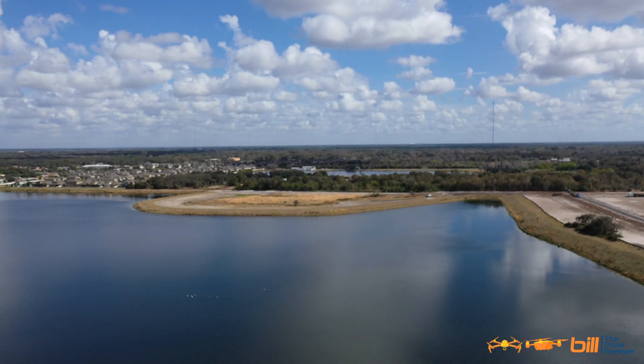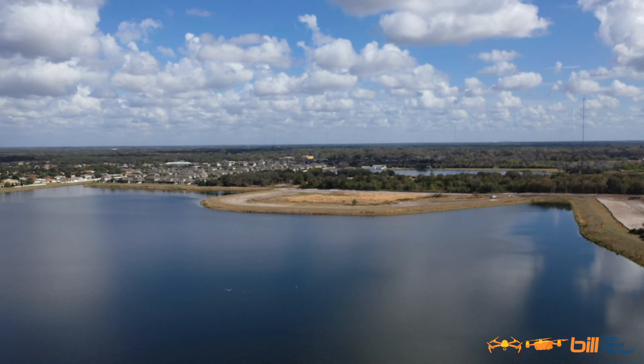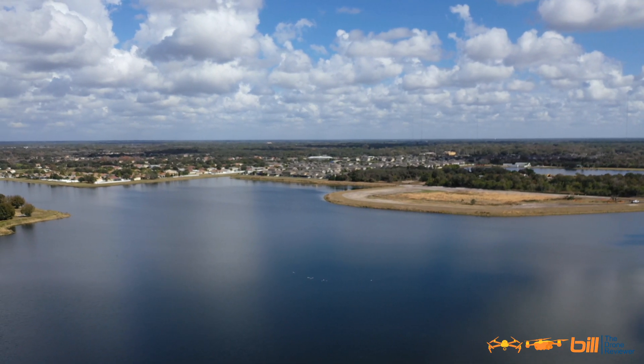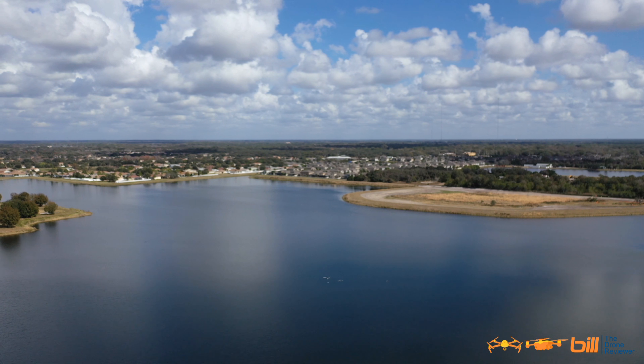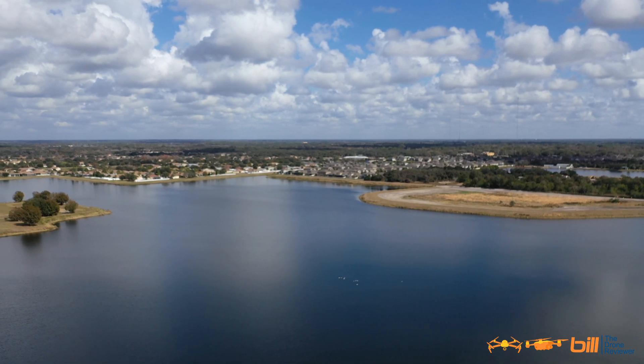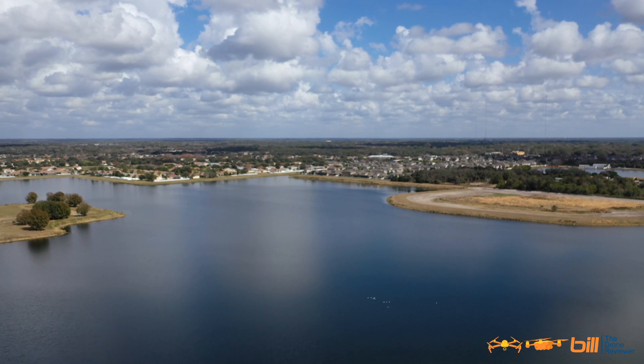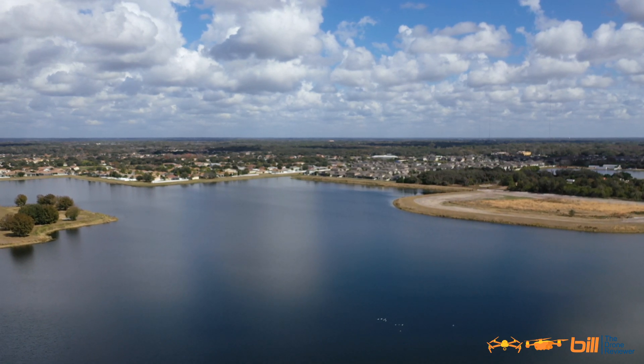We're heading back, altitude at 164 feet. We should be getting a return to home any second now. And we are at return to home — at 165 feet, getting up to about 25 miles an hour.